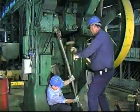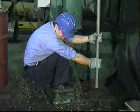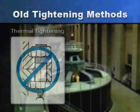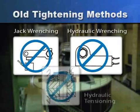The sledge hammer is still a common method of tightening large bolts, but this gives little control, is very inconsistent, and is a common cause of injuries. Other traditional tightening methods for large bolts include thermal tightening, crane wrenching, jack wrenching, hydraulic wrenching, and hydraulic tensioning.